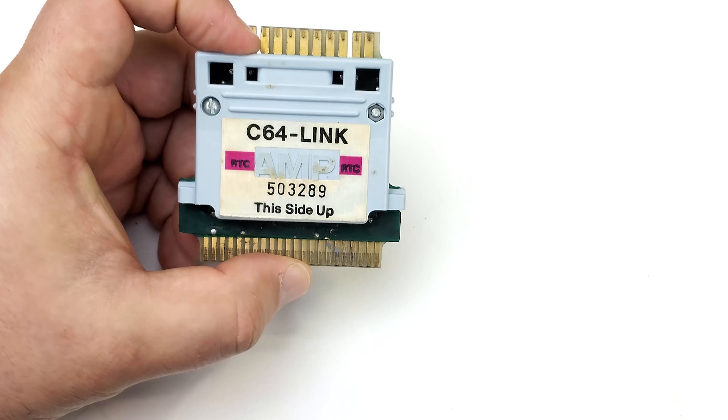They essentially become a Commodore 64 network. What it does is control the traffic coming from all those Commodore 64s to ensure things are handled in an orderly way, so print jobs are done one at a time rather than everything hitting the printer or disk drive all at once.